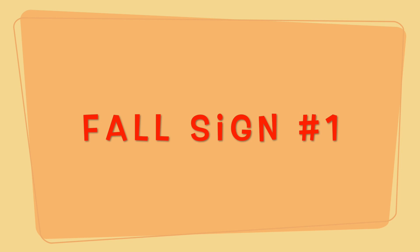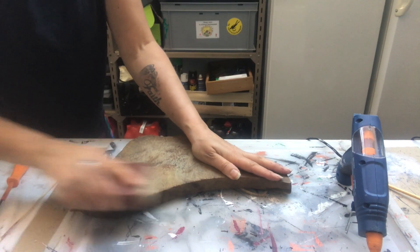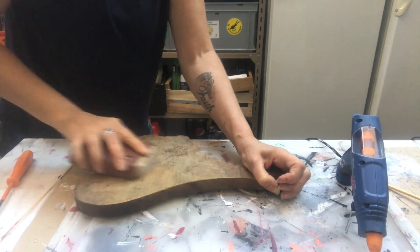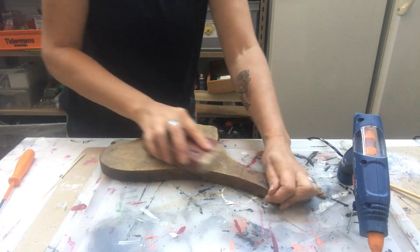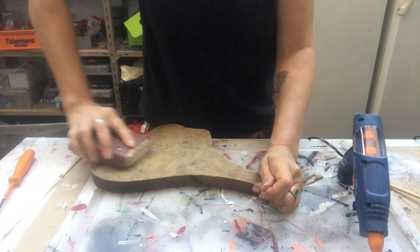Fall sign number one. I have this old cutting board — looks like a piece of meat or something — and I'm sanding it off. I ended up using my electric sander as well because there was a lot to sand off, but it turned out beautiful in the end.